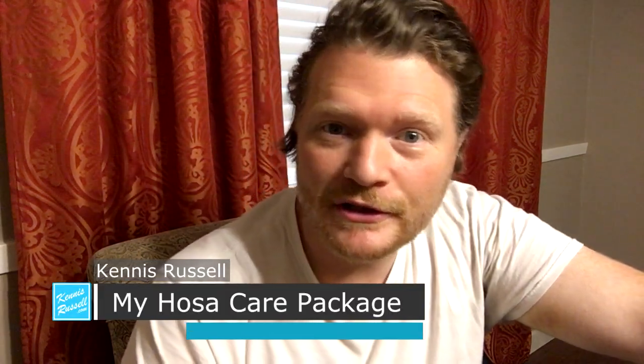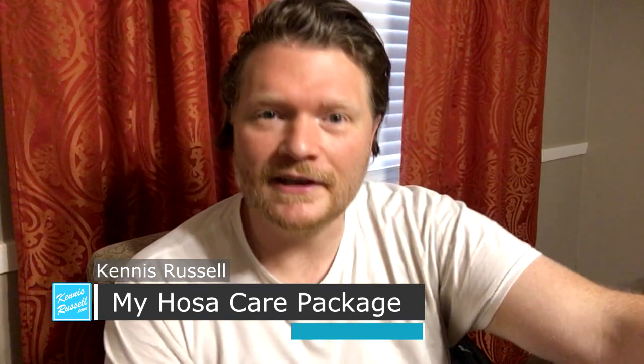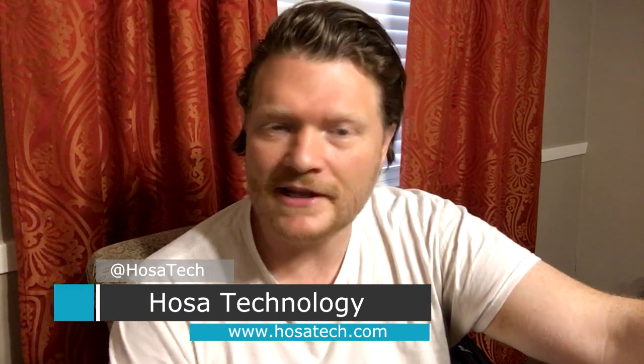Hey everybody, Kenneth Russell here. Hope you're doing great. So I got this package right here in the mail from HOSA, which is a company that makes cables and connectors and stuff like that.